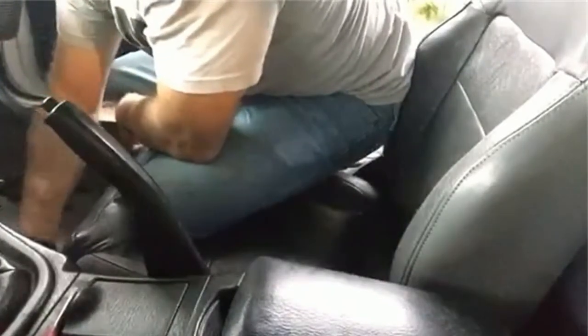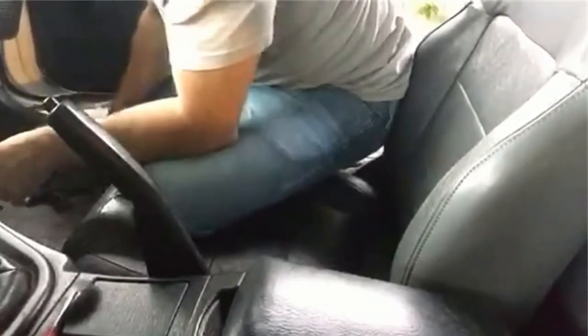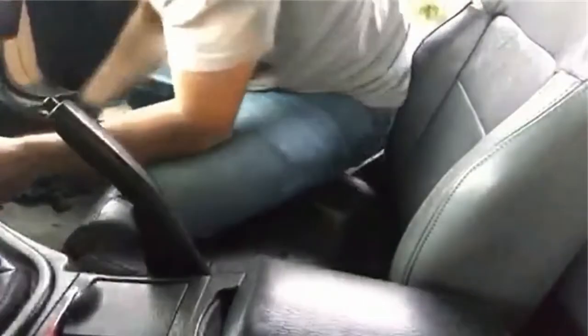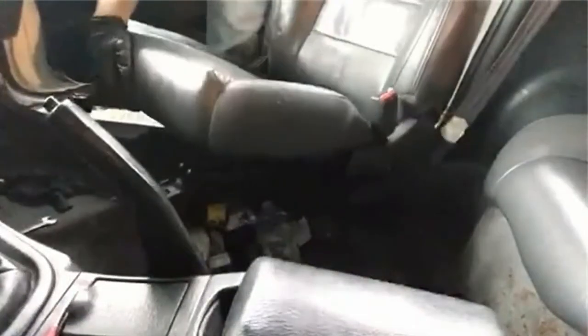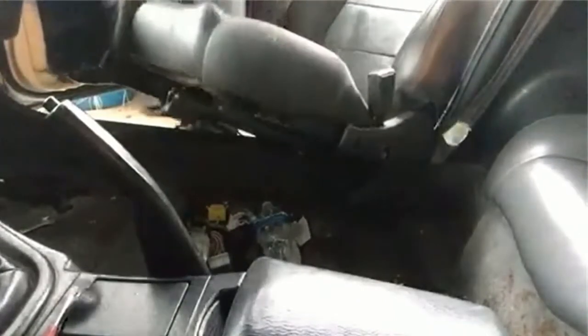Now use this one here and take out these little screws. This one has a little cap — this one is not well taken care of. On the other seat I took out, it had a plug in it. I'm not sure what that plug is — doesn't look like it has an airbag or anything, and it's definitely not electric. But this one doesn't have the plug.